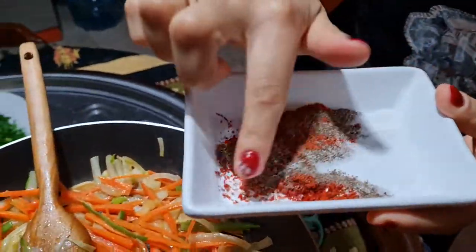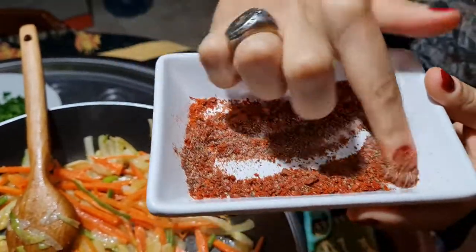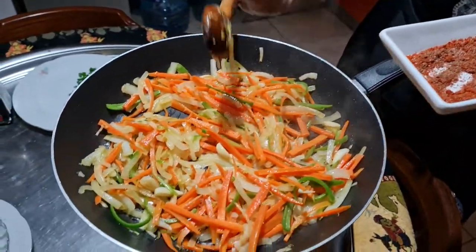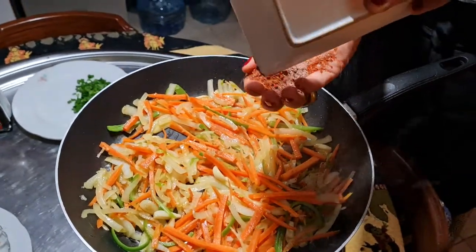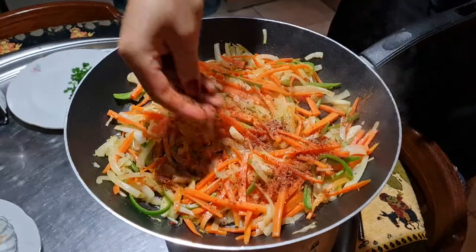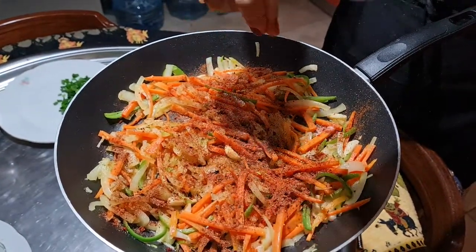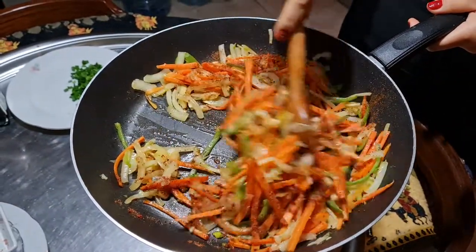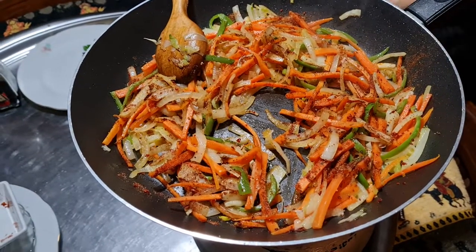At this stage I am going to add the spices — just mix up with your fingers. Then let's add our cabbage.